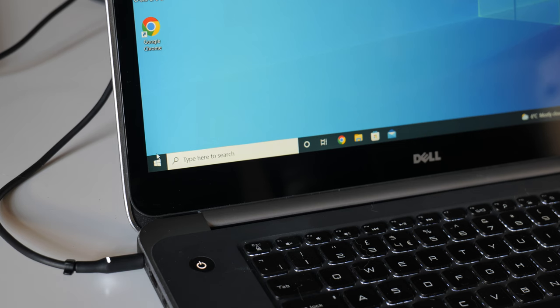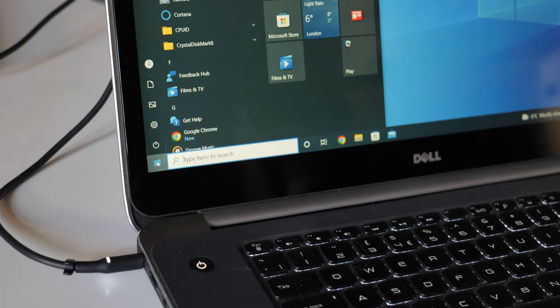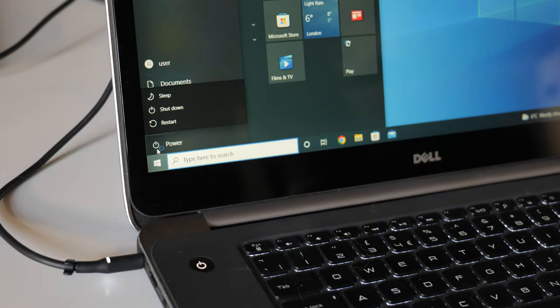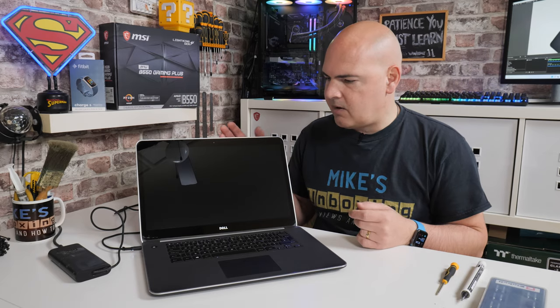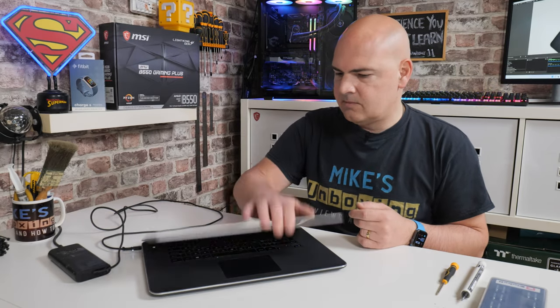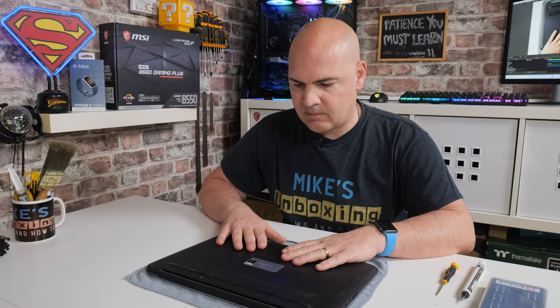The first thing is to make sure the unit is completely powered down. So just go over to your Windows desktop and click on Shutdown. Shut down the system entirely and remove the power jack. So now we've got our unit upside down on a microfiber cloth to protect the top side.